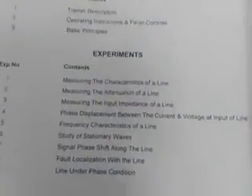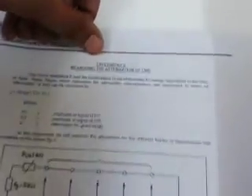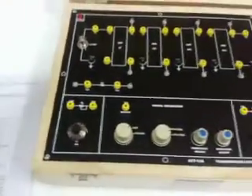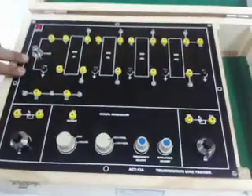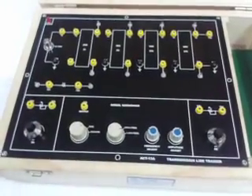This is the manual provided with this trainer kit. Open page number 11 in the manual. It shows Experiment Number 2: Measuring the Attenuation of Line. This experiment measures the attenuation at 25 meter, 50 meter, 75 meter, and 100 meter. The input resistance is 18 ohm and the output resistance is 68 ohm for line matched termination. Open page number 12 for the procedure.